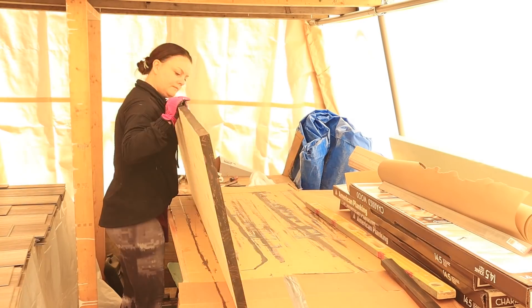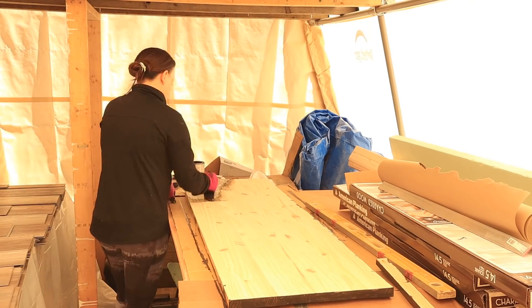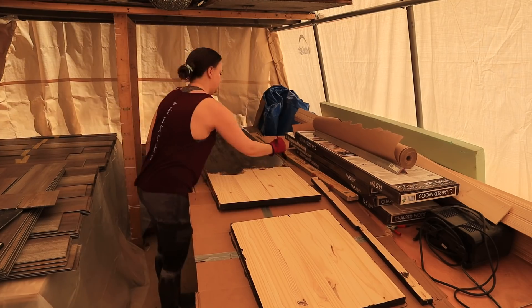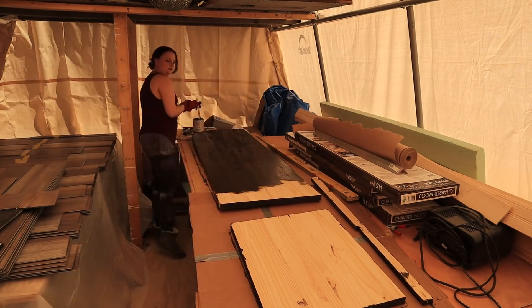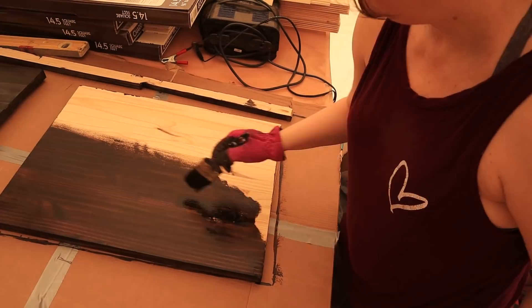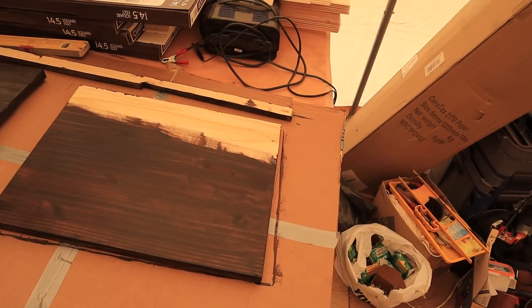So I flipped the desk over to stain the other side. We have to head out and go buy some things for Don's parents' 50th wedding anniversary — I think that's pretty awesome, 50 years! So we're going to go buy some food and champagne and flowers and have a little celebration with them. It's time to go get ready for that party and I'll be back tomorrow for more staining.